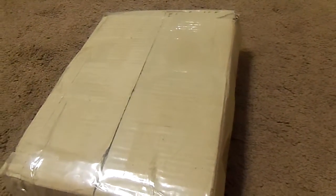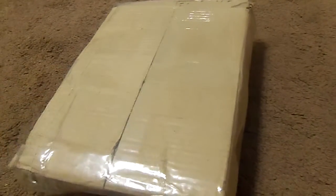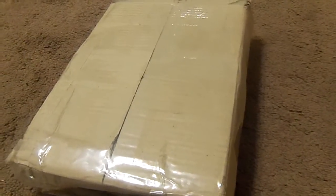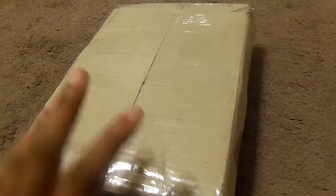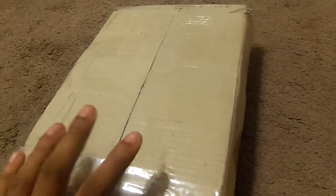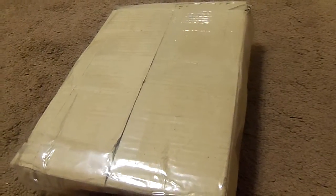Good evening Youtubers, this is Time Travel Hymie88. I'm back with another video review, and tonight a package just came in earlier today and I thought I'm going to show you guys what's inside this box. I just flipped the packaging box upside down because I don't want to show you guys my address. So anyway, let's get started.